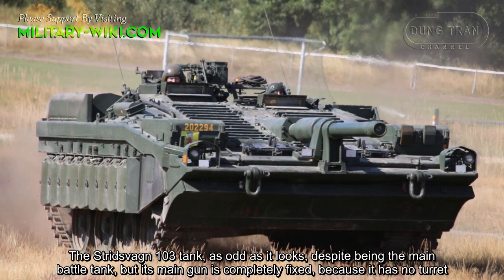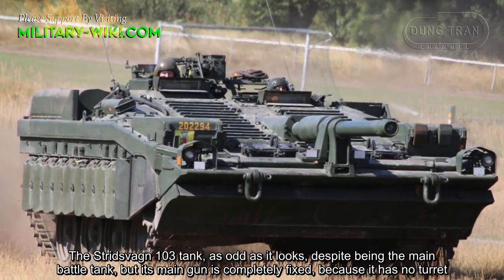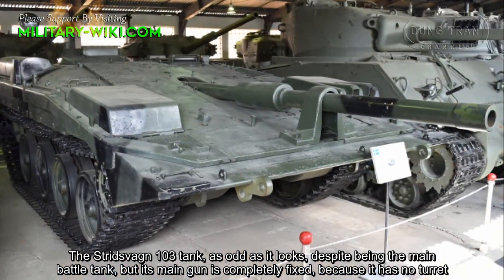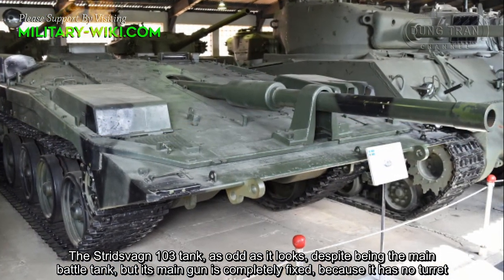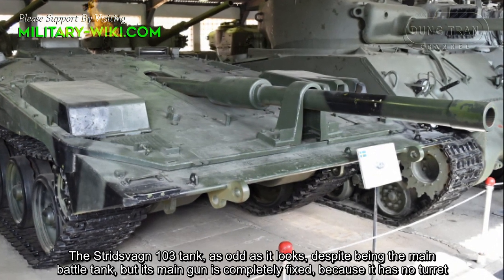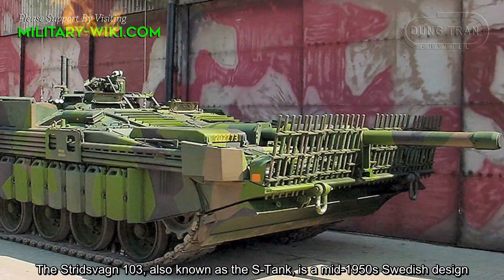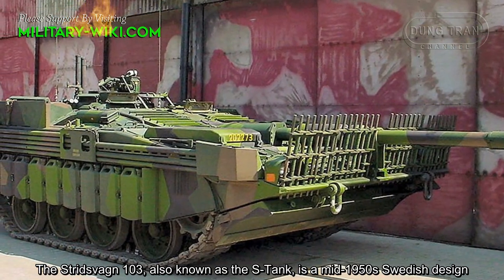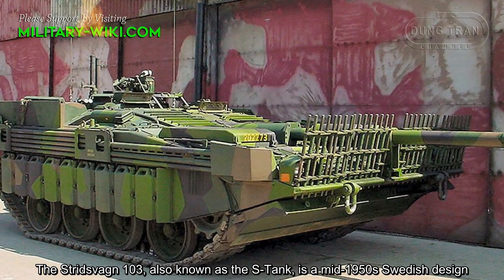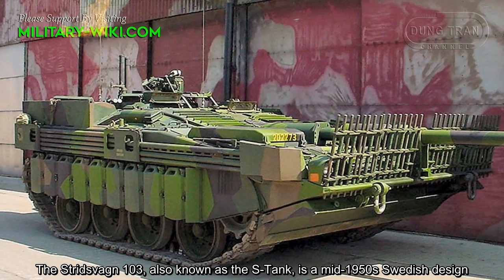The Strv 103 tank, as odd as it looks. Despite being a main battle tank, its main gun is completely fixed because it has no turret. The Strv 103, also known as the S-Tank, is a mid-1950s Swedish design.